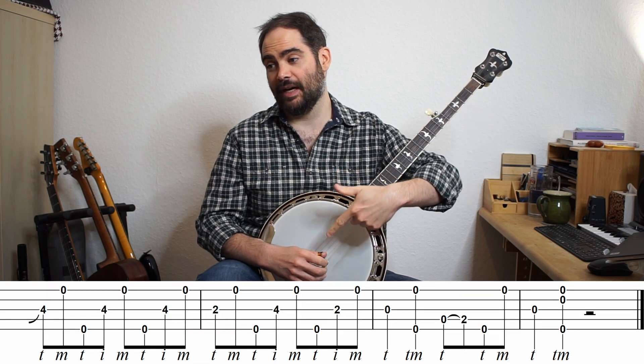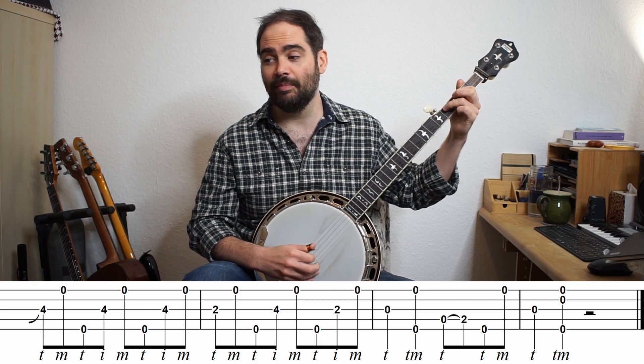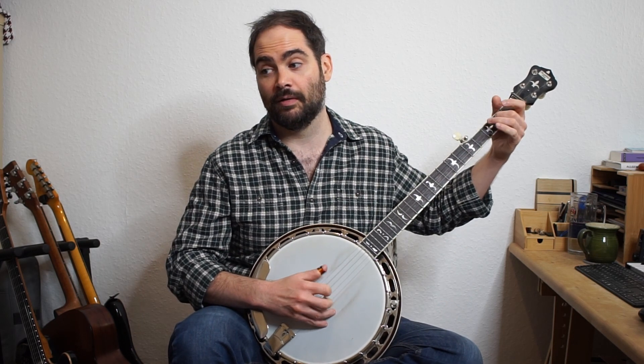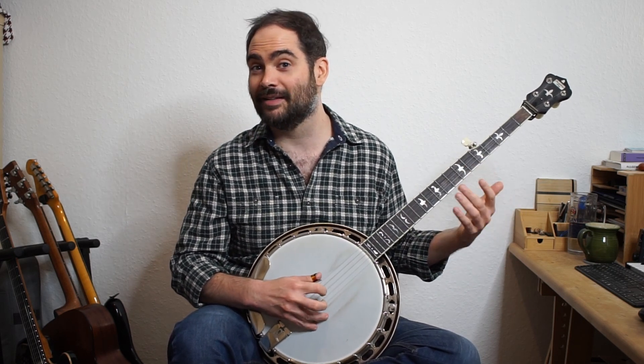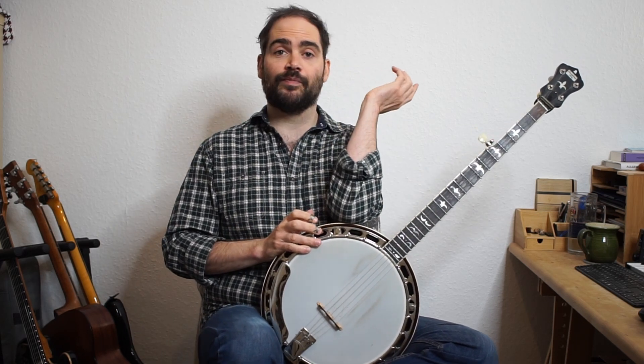Now we go into this forward roll section at the end, where we do a forward roll sliding to this B note. Then we have A, B, A, G. The only tough part here, if you're comfortable with a forward roll, is the push — playing a note a little before where you'd expect it. Instead of landing exactly on beat one, I go 'four, and' — hitting the beat with the thumb and then getting the push with the index finger. That's often how we do pushes on the banjo.